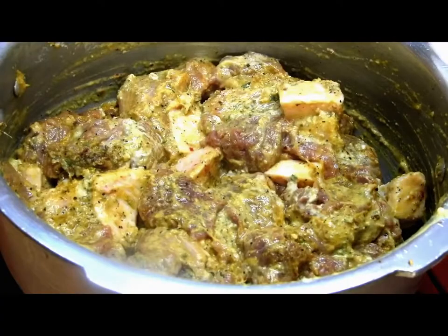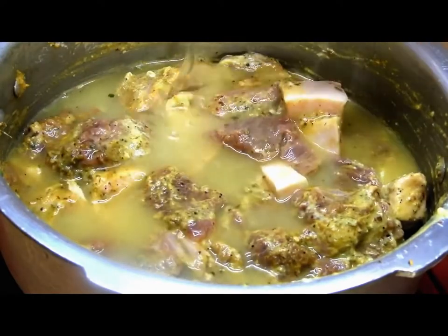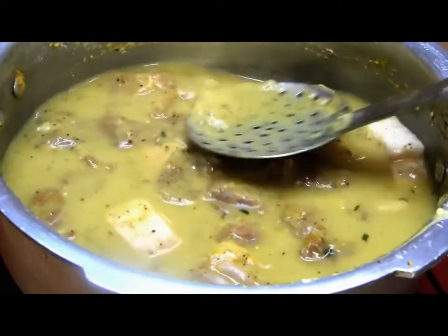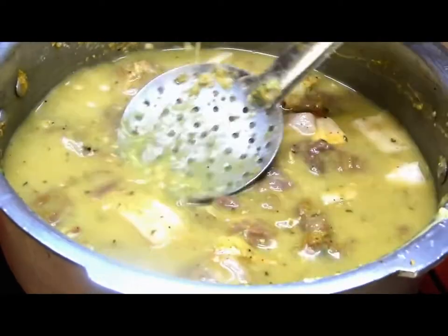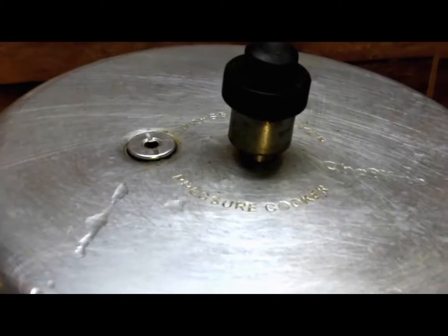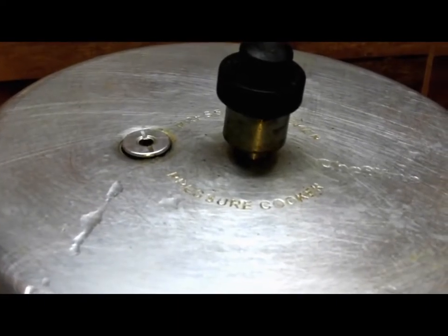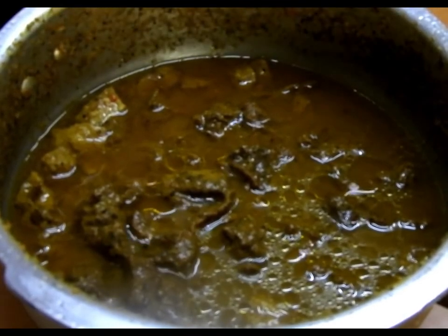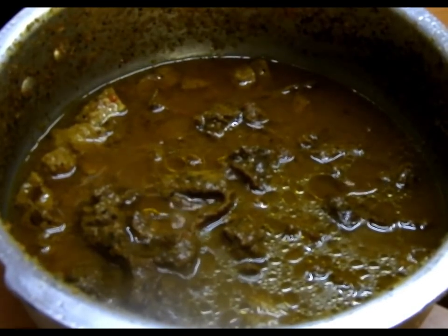Add around one to two cups of water, or until the camel meat is immersed. Now we will cook this by closing the lid of the pressure cooker with the whistle on medium flame for about 30 to 40 minutes, or until the meat is well tendered.